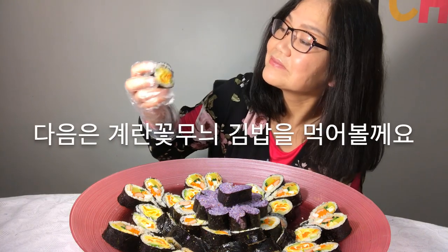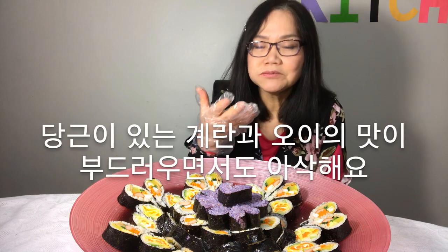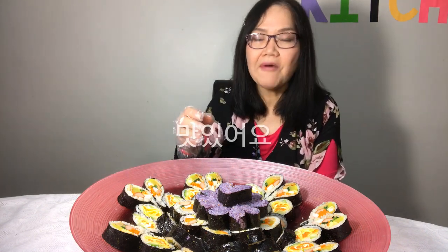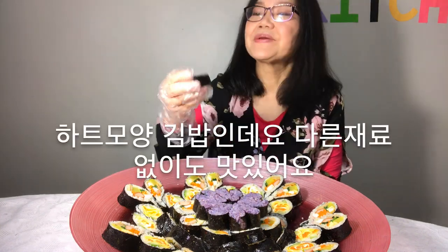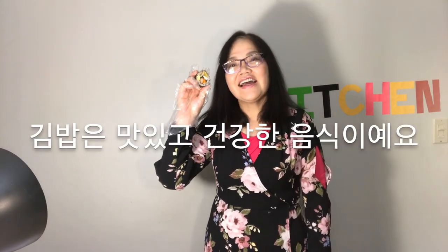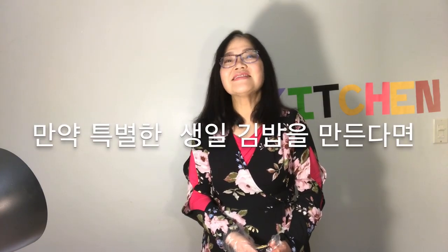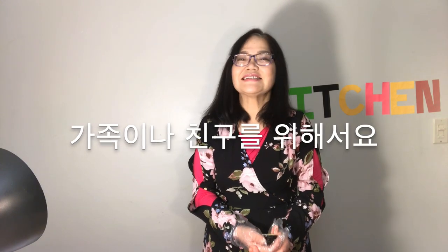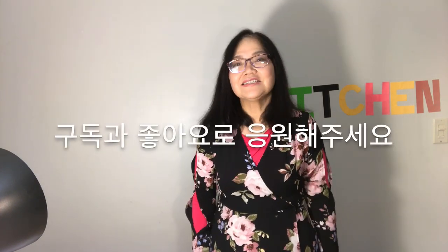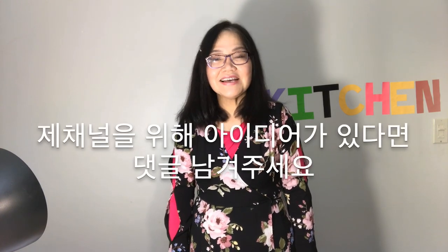Next, I will add flower patterned kimbap. The egg roll with carrot and the taste of cucumber are soft and crispy. Delicious! It's hard to shape the kimbap, but it's yummy without any other ingredients. I ate well. Kimbap is a delicious, healthy food because you can eat various ingredients at once. If you make a special birthday party kimbap for your family or friends, everyone will be happy. Please support me with subscribe, like, and share, and leave comments if you have any ideas for my channel. Thank you so much! See you again. Bye!